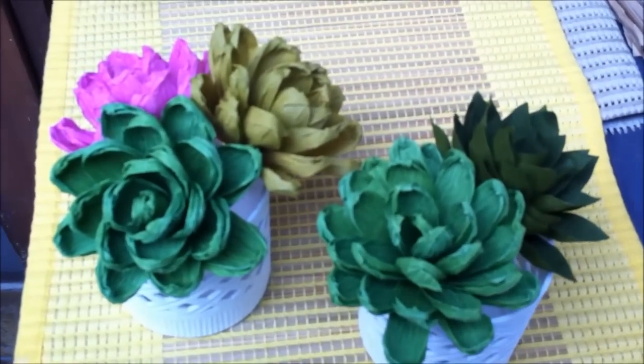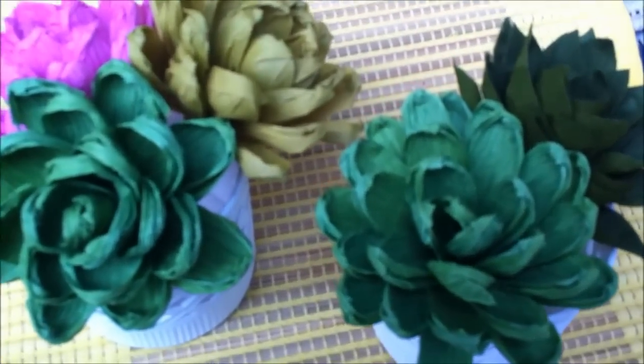Hi! Today I will be making succulents — beautiful plants with thick leaves.